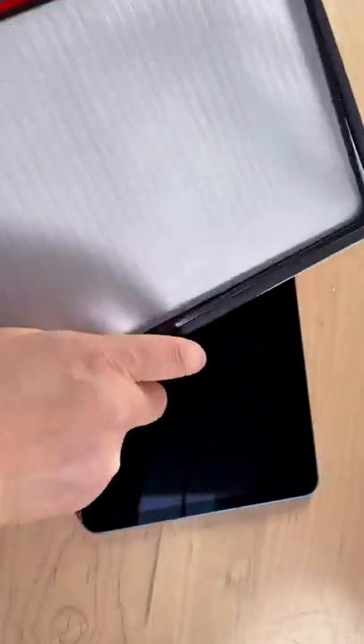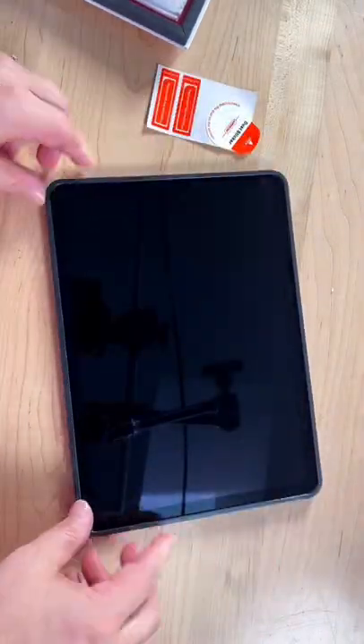Most screen protectors come with some kind of tool to help you align it to the edges. This one has a plastic frame.